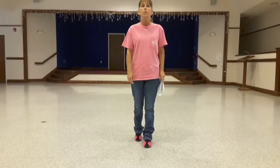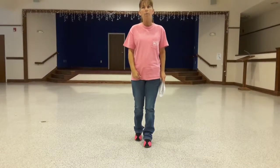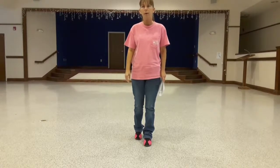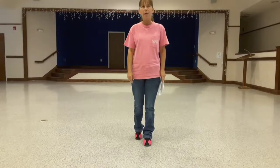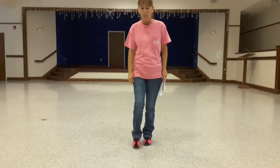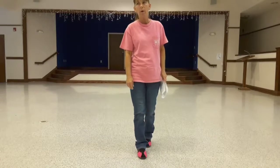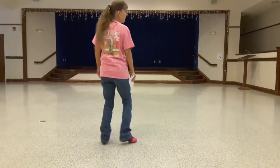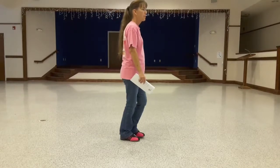Third eight count, you're going to do a rock recover with your right foot and a quarter turn right on a triple step, and then you're going to do a half turn right and a triple step in place. So it's going to be rock, recover, turn to your right, half turn, triple step.